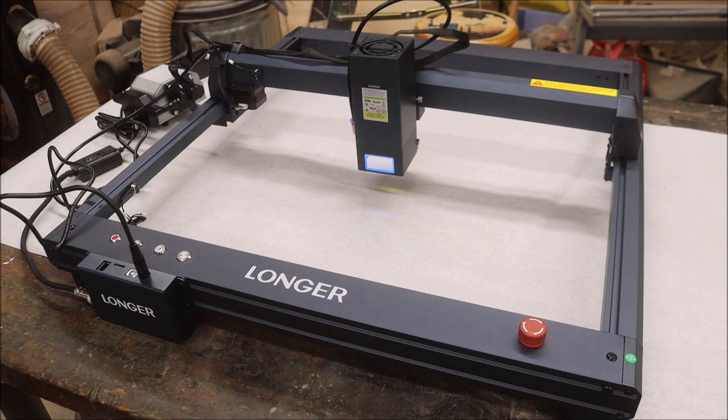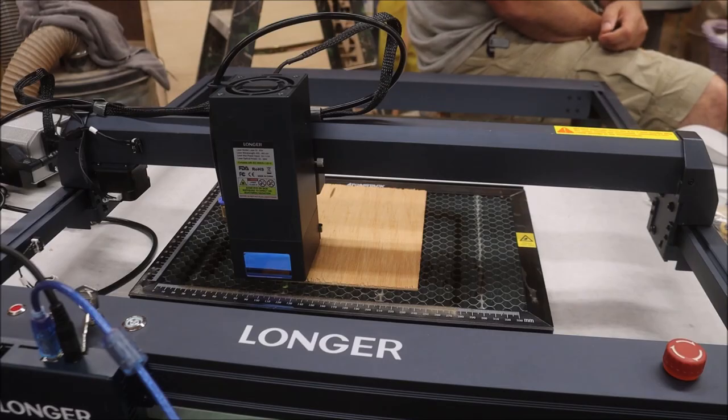It has a kickstand for focusing the laser, which they are calling a focus position bar. It also claims to be compatible with 1,000 plus materials. Alright, it's time to do some testing — first I want to do some engraving, and then once we get that done we're going to move over to cutting some wood.